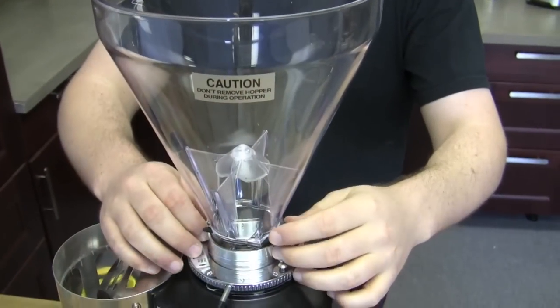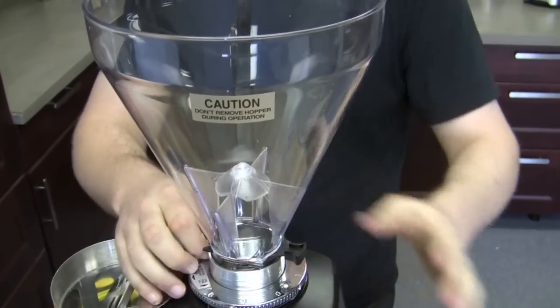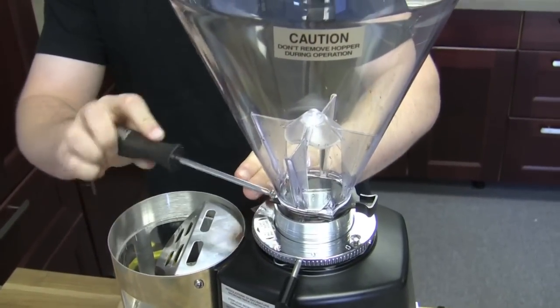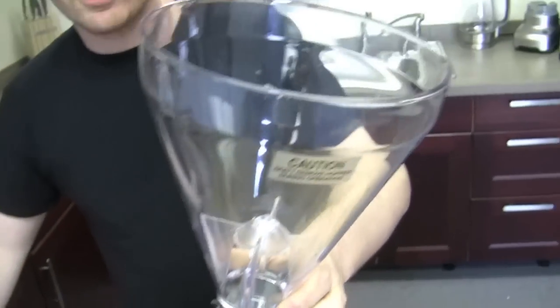Very simple, basically. As far as we get into the grinders — I don't have any coffee in the hopper here — but you would normally close it to save some of your coffee. If you are using a little lock screw, which is right up here, to hold your hopper in place, you'll have to just unscrew that and that will actually pop it off.